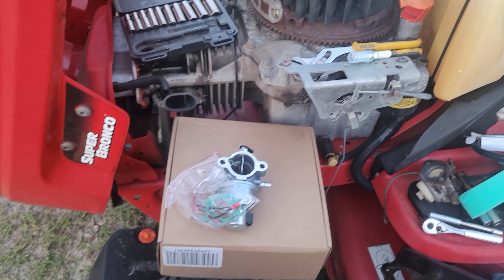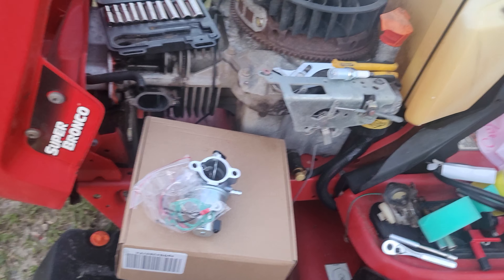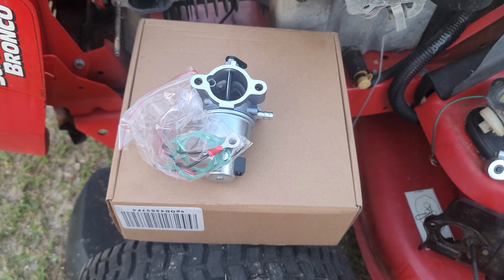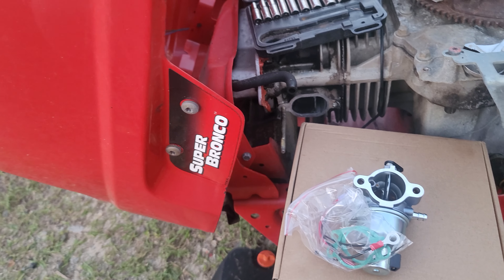But that's what we're working with today, and we're going to see in maybe part two, part three, or whatever, if we can get it running. Pretty sure this is the only thing I gotta do to get this thing running, but it will be running soon.